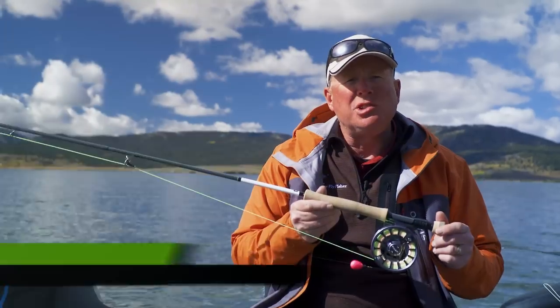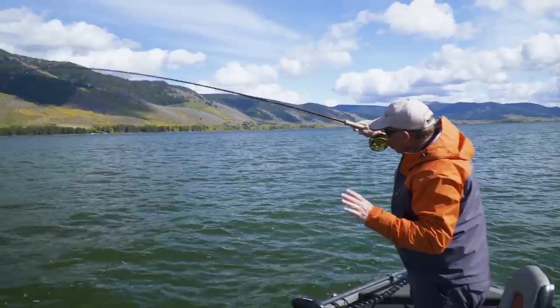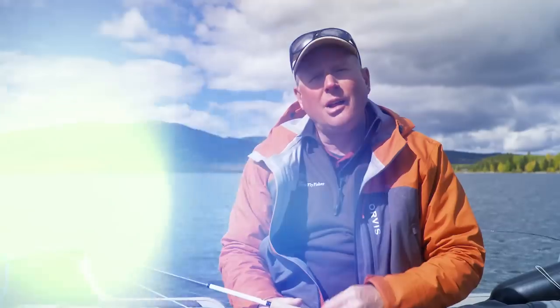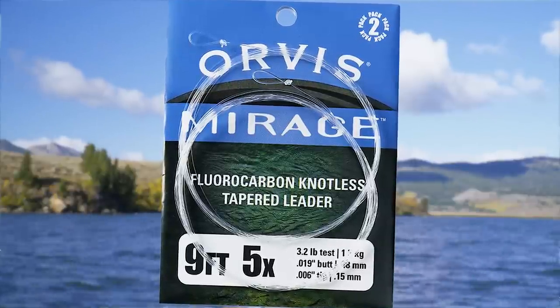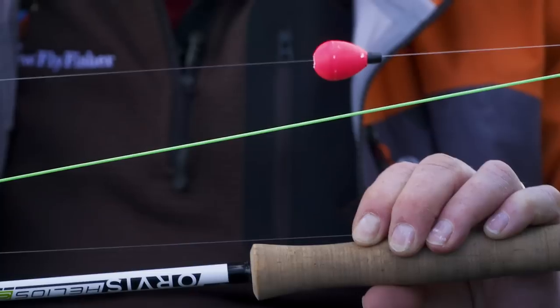For many, using indicators in still waters is a primary presentation option. Many think it's as simple as just putting an indicator onto a leader, attaching a fly, setting for depth, making the cast, and waiting for that pull-down. But if you want to take your indicator fishing to the next level, there are a few details you need to pay attention to. The most critical aspect of successful stillwater indicator fishing is leader construction. Many use a standard tapered trout leader, 9 or 12 feet long — but you want to avoid these leaders. It's critical to have a level leader between your indicator and fly.